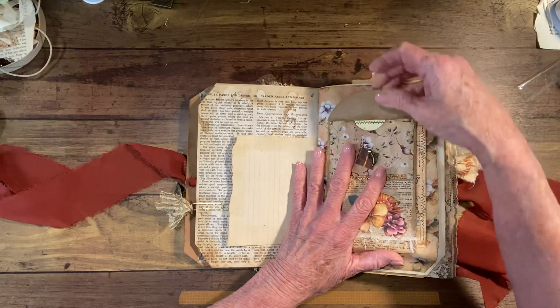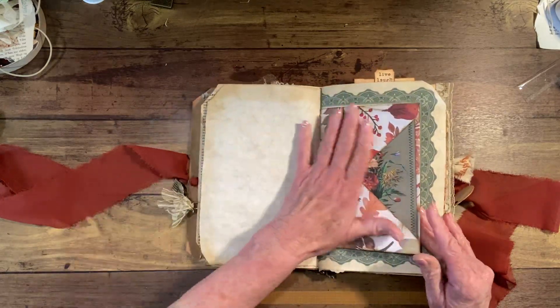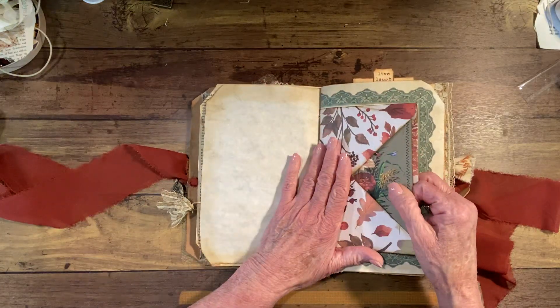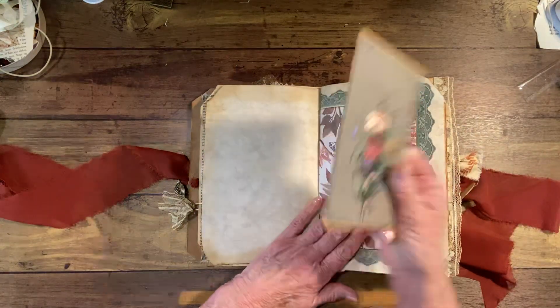Very pretty kit — I'm really happy with how it turned out. Everything looks so pretty. This is a pocket that I made with a full envelope fold using a scrap of paper, and it makes a little pocket here. And then we have a journal card in there.